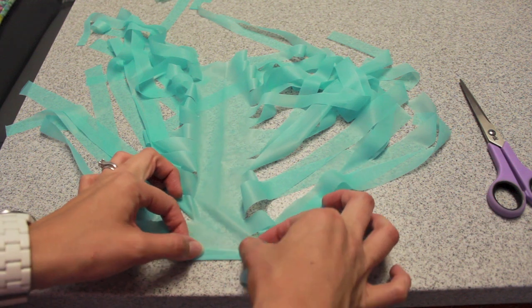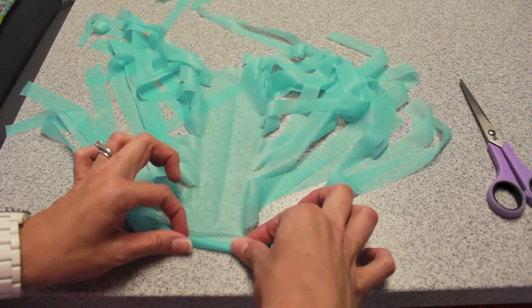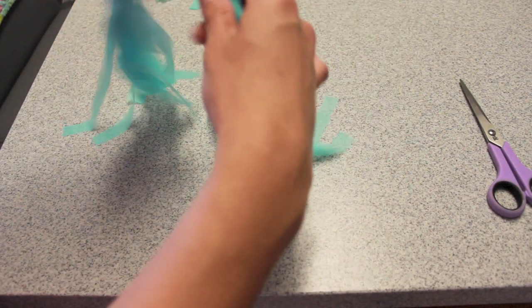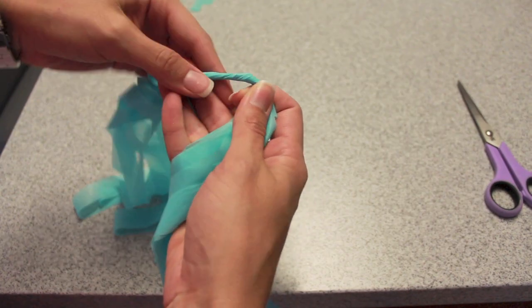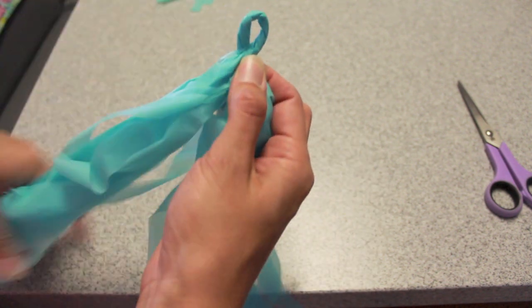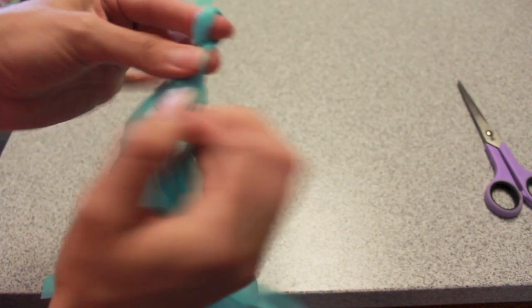Then you want to lay your piece out and roll it up like I'm showing you right here. Sometimes it's easy to fan those little strips out. Give it a nice good shake, then you want to twist that connection piece like I'm showing you here and create a loop. Get it nice and twisted and secure so that it won't come apart.